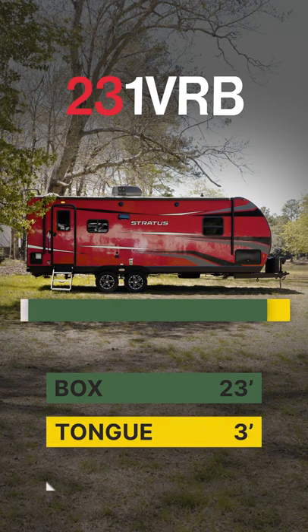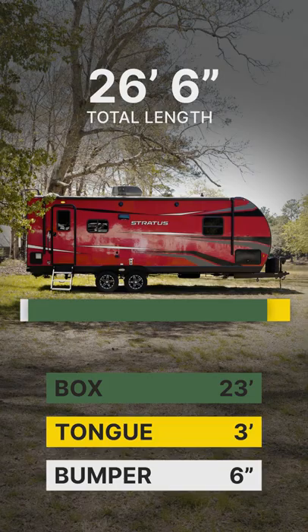We want to add about four feet for the tongue and another foot for the bumper to give us a rough estimate of the overall length.